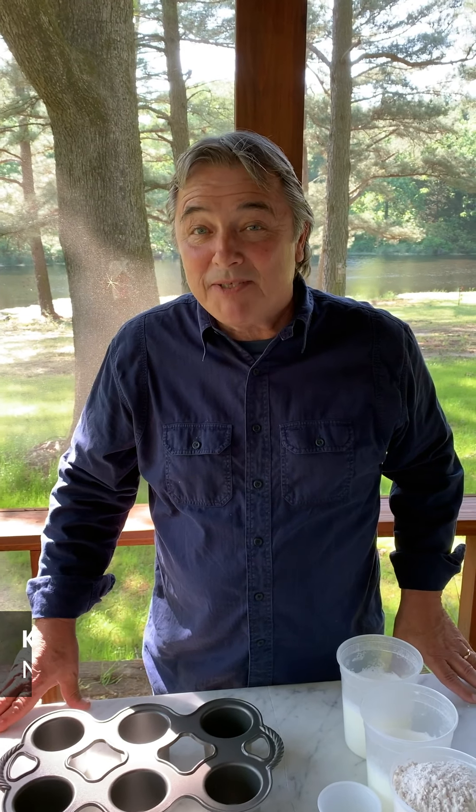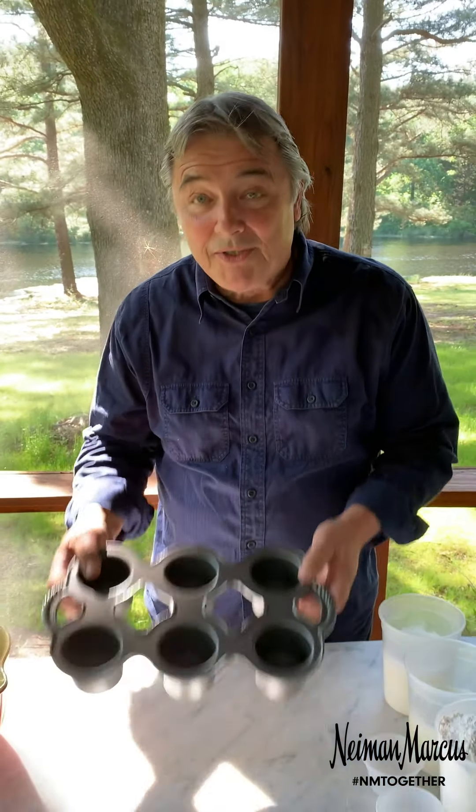Hey everyone, Kevin Garvin here. Today I've got a special recipe for you — the Neiman Marcus popovers. The popovers at Neiman Marcus are probably the most iconic food item in any restaurant anywhere. People come from all over the country just for the popovers, and today I'm going to give you my secret on how to make the best popovers.